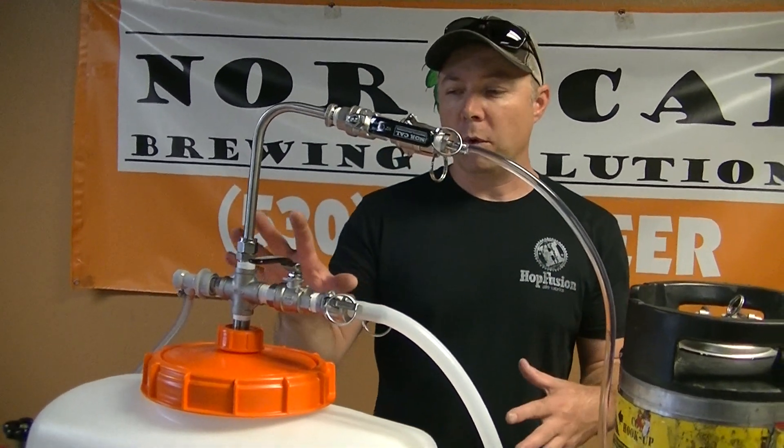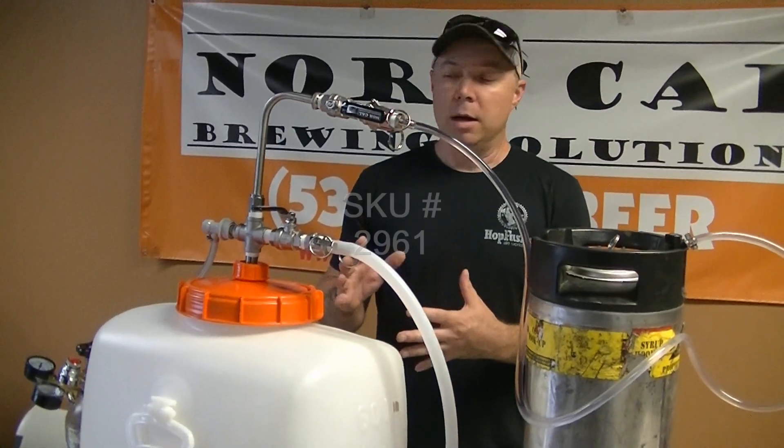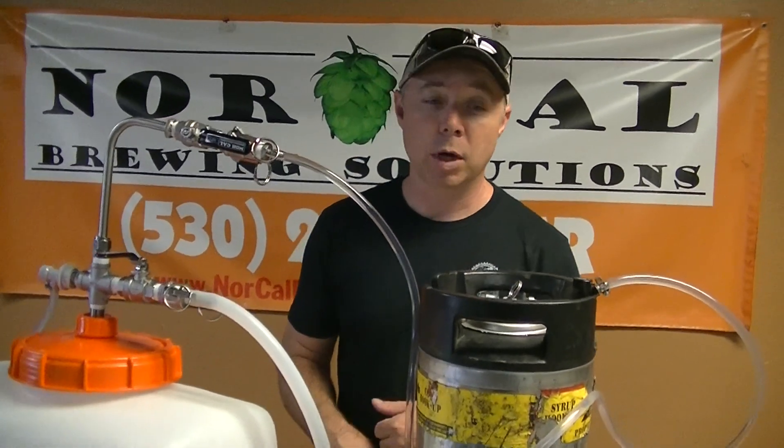We have this also for the Sankey kegs and we have a video out for that as well. If you have any questions don't hesitate to shoot us an email at sales@norcalbrewingsolutions.com, or send them to me personally at jbird@norcalbrewingsolutions.com. Hope that helps. Cheers.